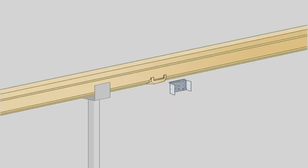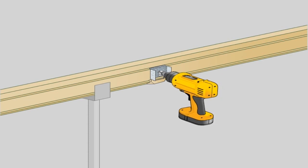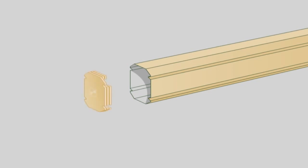Beam to beam bracket. Place the beam to beam brackets on the inside face of the front fascia beam, aligning their curved flange with the top flute of the beam. Position the beam fillers into the recess and fasten the bracket using two 10x16 self-drilling screws, ensuring that they clamp the beam filler in place. Note that if the beam to beam connection is located over a column bracket, notched beam fillers are required. Beam caps: any beams with exposed ends require end caps to be fitted. Align the end cap and push into the exposed beam end.